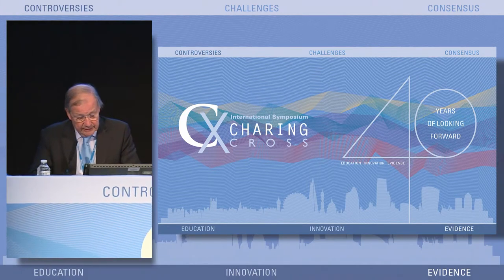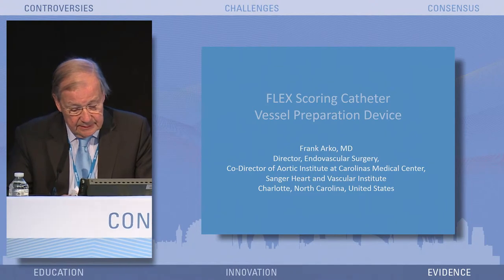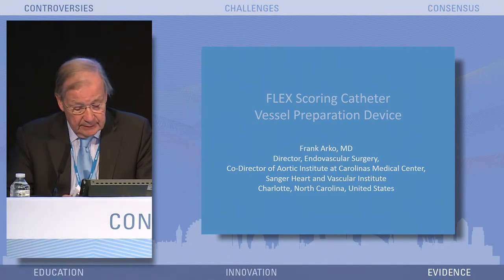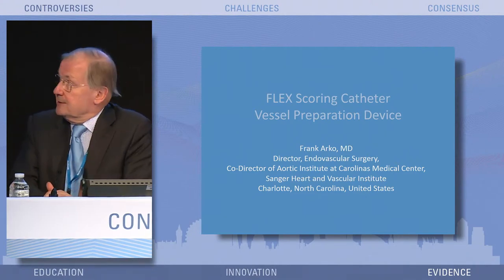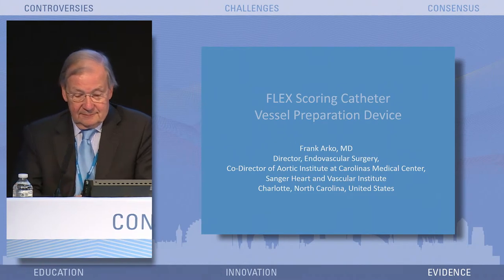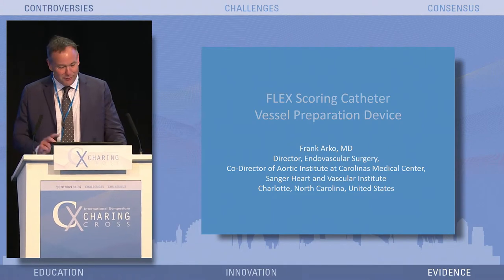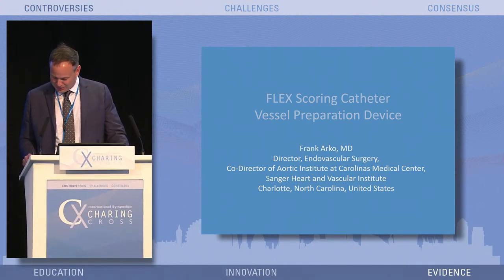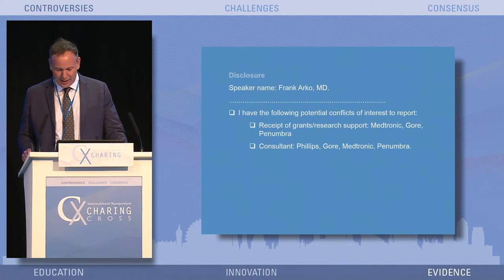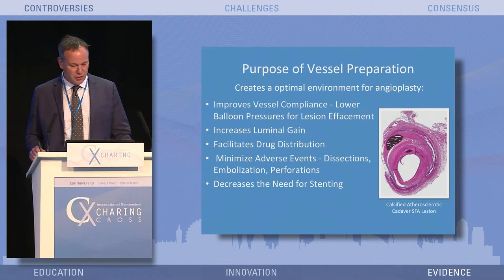The last speaker of this morning session, before we go to aortic innovation, is Frank Arco. He doesn't need any introduction. It's the flex-scoring catheter, another device. Thank you. So, going off of Peter's same theme, I'm not the CMO of this company. I actually have no conflict of interest at all with this company. I'm just going to talk to you about the flex-scoring catheter. These are my disclosures, but they have nothing to do with this talk.